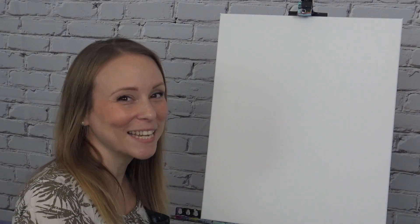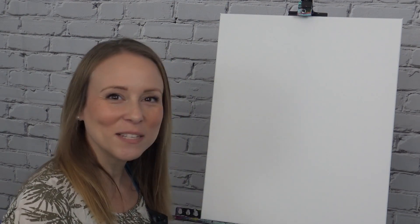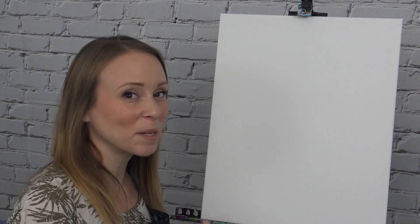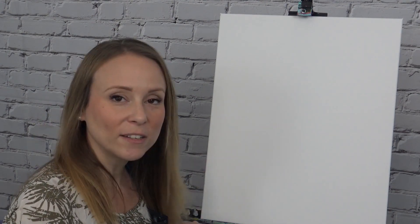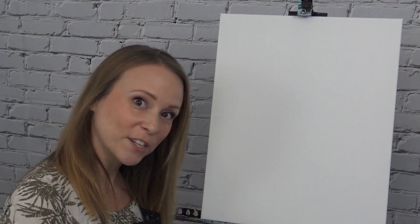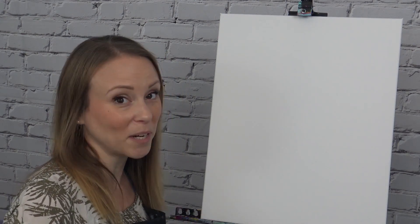Hey guys, so today we're taking a little camping trip on our canvas. As always, feel free to pause and rewind, just work along at your own pace. Before we get started, I'm going to go over all of the tools that you're going to need today. There are a lot of paint colors and an extra brush than normal.